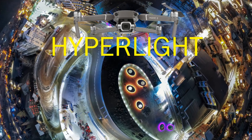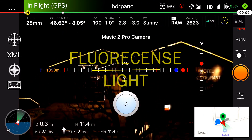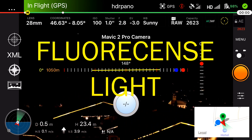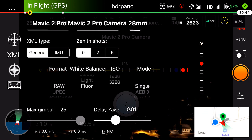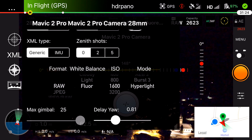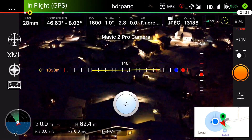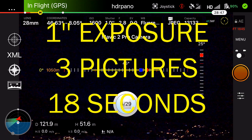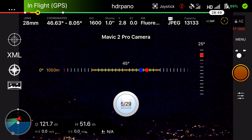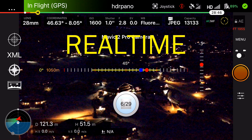Now let's have a look at Hyperlite. We can do that with both aircraft — the Mavic 2 Zoom and the Mavic 2 Pro — but the Mavic 2 Pro can go up to 3200 ISO, while the Mavic 2 Zoom only goes to 1600. Always use fluorescent light, change the image mode to Hyperlite, and then find your place to do the shooting. Hyperlite takes three images, calculates the median pixel from each image, and that takes quite a lot of time.